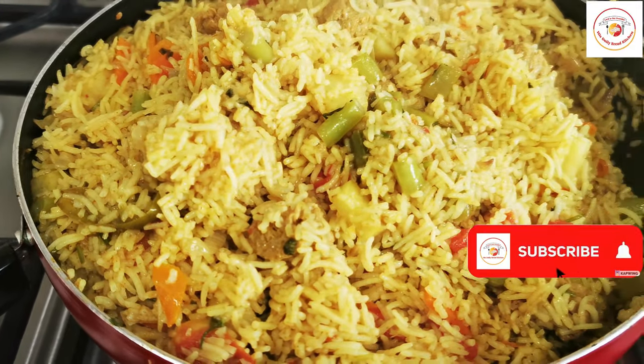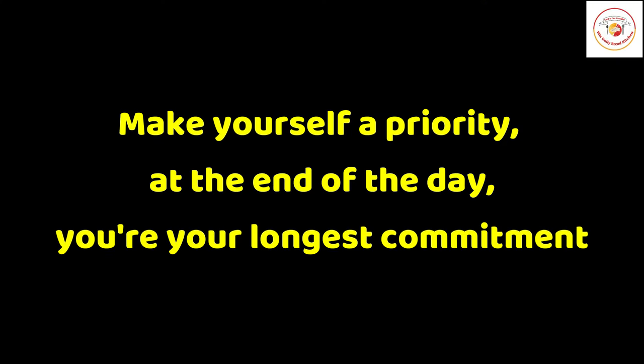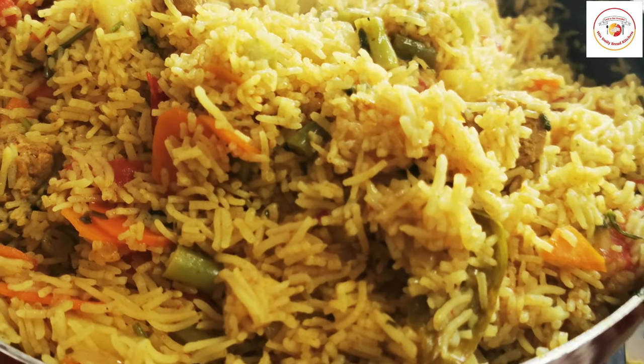Today's motivation: make yourself a priority — at the end of the day, you are your longest commitment. Most of us forget to give priority to ourselves, so let's remember this. A tasty soya pulao or soya biryani is ready — enjoy the recipe with raita!